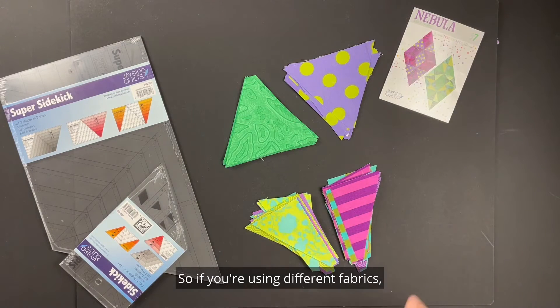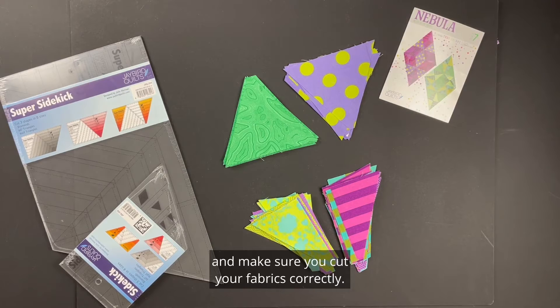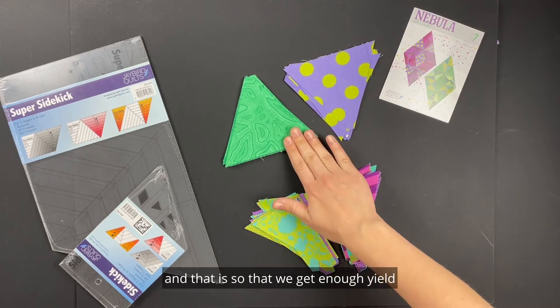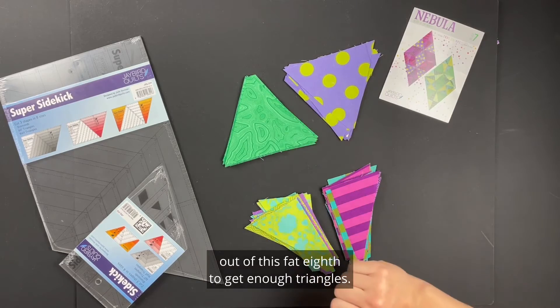If you're using different fabrics, pay close attention to the diagrams to make sure you cut your fabrics correctly. The triangles are also cut length of fabric so that you get enough yield out of the fat eighth to get enough triangles.